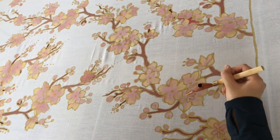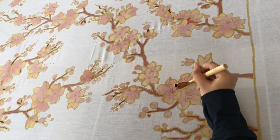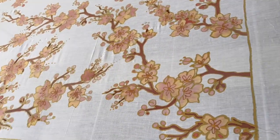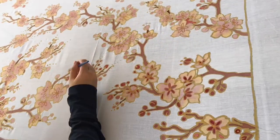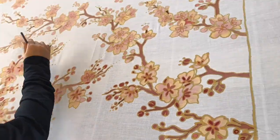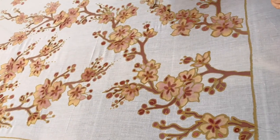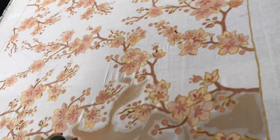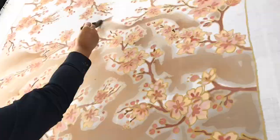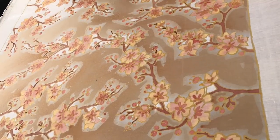Once the colors are fully dry, I do the second layer of wax. Then I color the background. Once I finish coloring everything, I let it dry for one day and then I will fix the color.